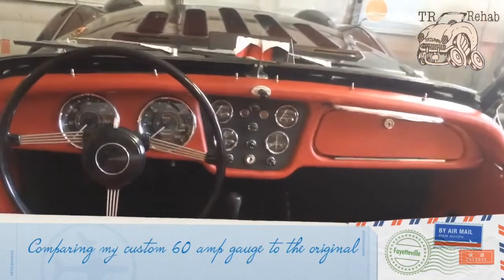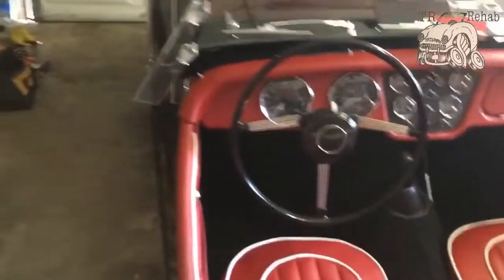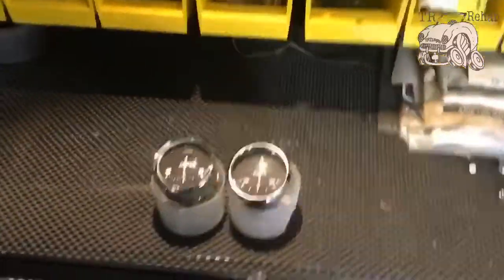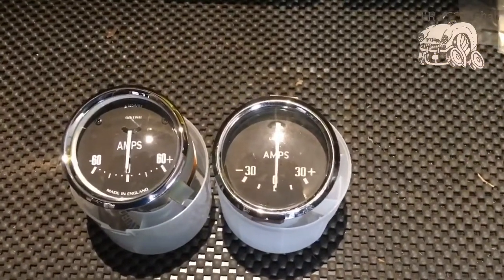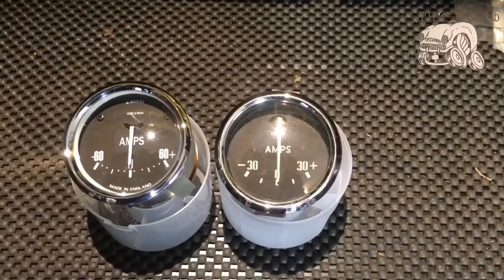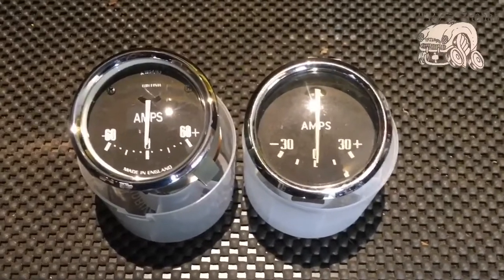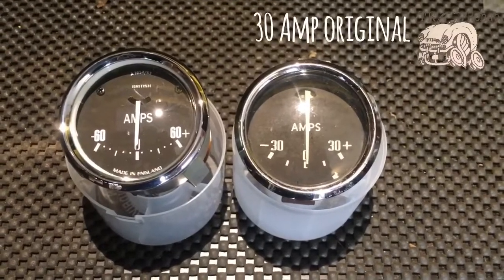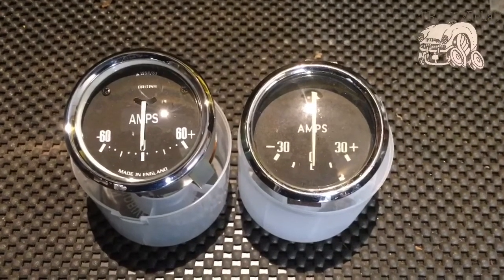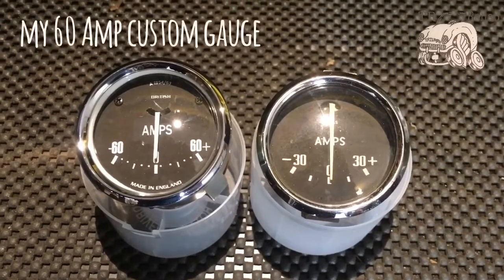A lot of people were asking me about the clone gauge I make — the temperature gauge — but a lot of people are now starting to request this amps gauge that I have. I'm running an alternator in my '57 TR3, which is a 65-amp mini alternator, and I'm just going to show you a quick comparison between the original on the right, which is a 30-amp gauge, and the one I'm running in my vehicle, which is a 60-amp gauge.